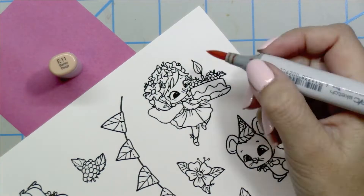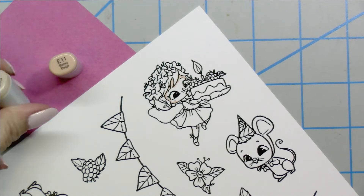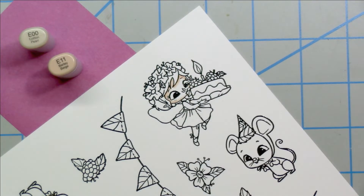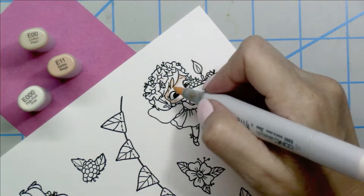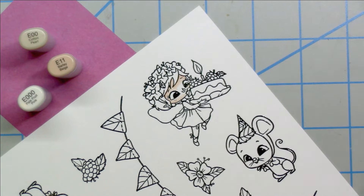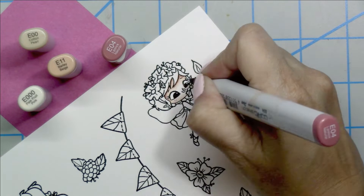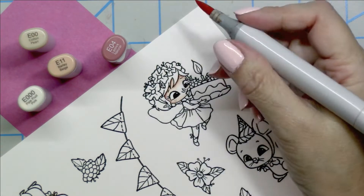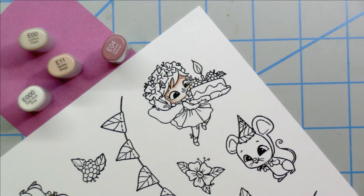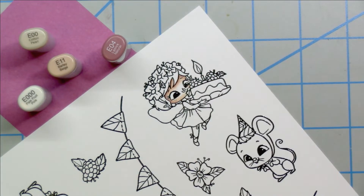Now I'm going to get started coloring. I'm just going to record myself coloring one of the fairies because I'm going to use similar colors and the same style for each of the images. For the skin tones, I like to start off with the E11, blend out with the E00 and again with the E000. Then I go in after I get that first layer down with the E04 to add a little bit of shadow and depth — that really helps the color pop.